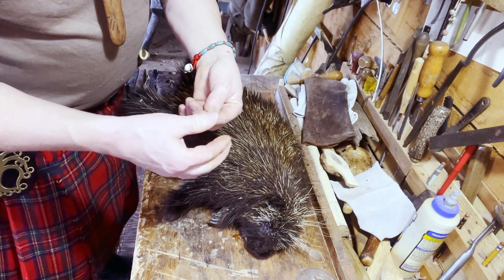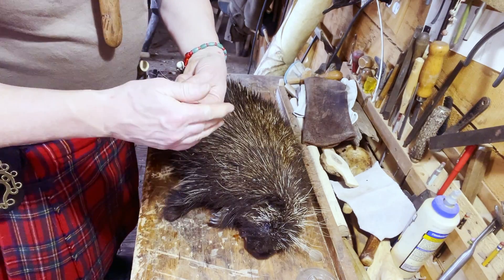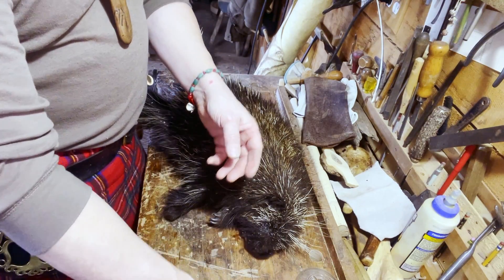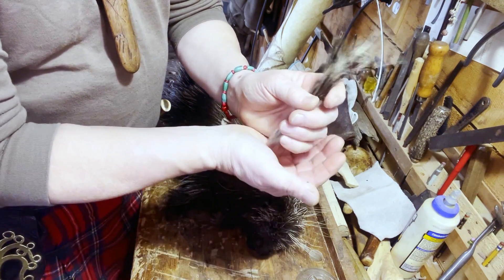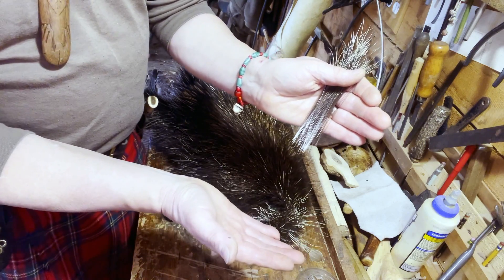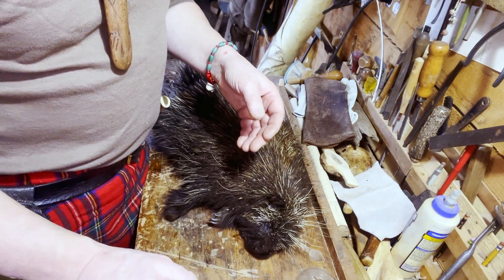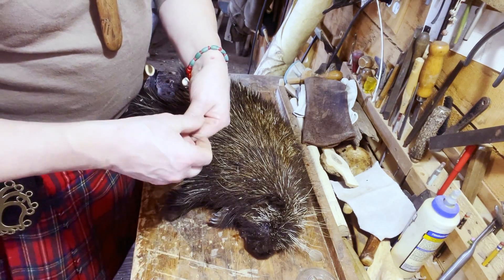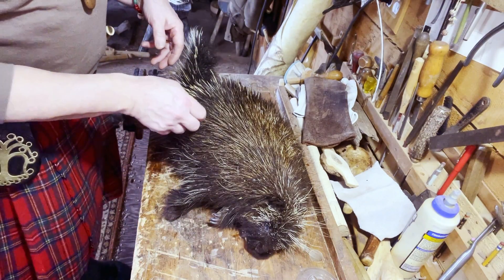Some porcupines have more guard hairs than others. This is an eastern porcupine, and the guard hairs are about four to six inches long — pretty average for an eastern porcupine. The western porcupines have guard hairs like nine inches long. The native people like to make their roaches out of those western porcupines because they get these long guard hairs that look very showy — quite pretty. They'll use dyed bucktail and different things to flash it up with some color — very attractive pieces.